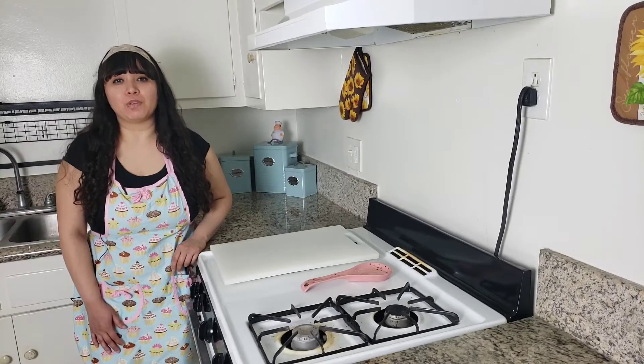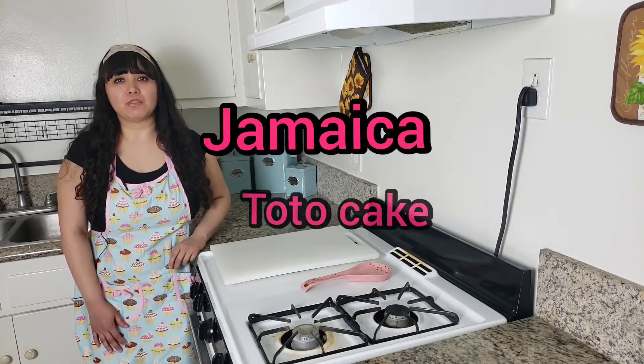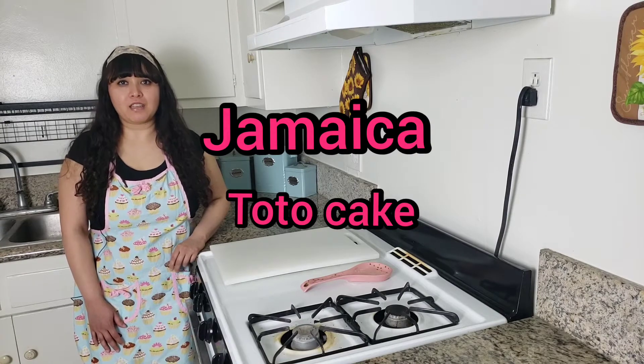Hey everyone, this is Brenda — Desserts from Around the World — and today's destination is Jamaica. We'll be trying the recipe for toto cake, also known as coconut cake. So let's get started.